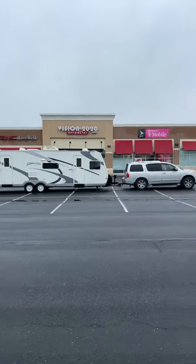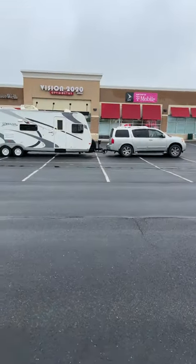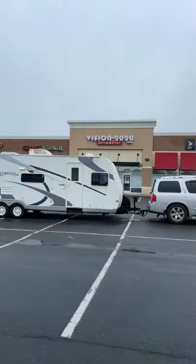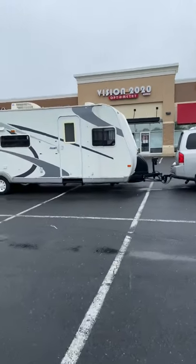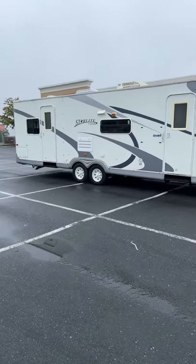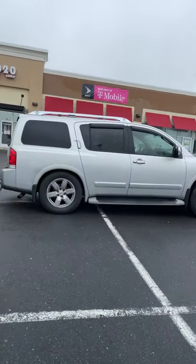But yeah, so this is the setup. Let me know — leave a comment below. I'm going to hopefully be posting more. I haven't brushed my hair or anything today, I've just been traveling. So yeah, I would love your opinion on this. It's a 2007 Starlight Mackenzie and a 2008 Armada.